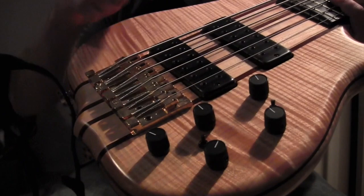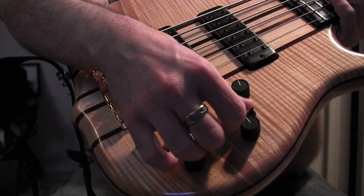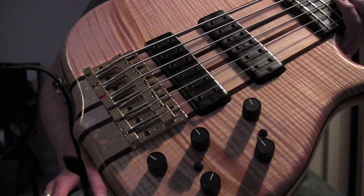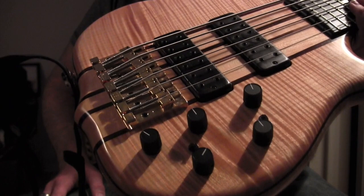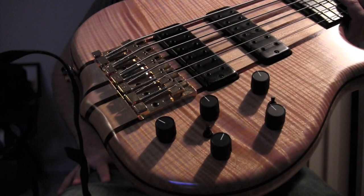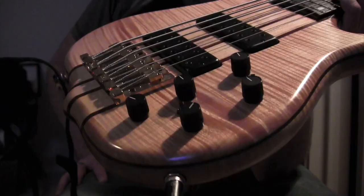The electronics are basically: you've got volume, pickup blend, treble, mid-range, and bass. And then you've got these two switches here — these are parallel and series switches, and they just give the bass a different kind of voice, if you will. A lot of guitars come with parallel/series switches, and some basses are starting to do that too. This is one of them, and I prefer it in the up position. I think that is the parallel position — it could be wrong — but it's the one that gives a darker sound.